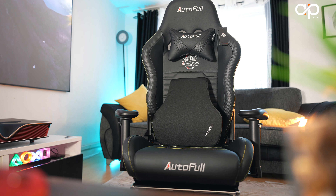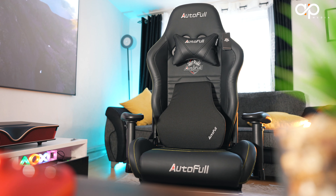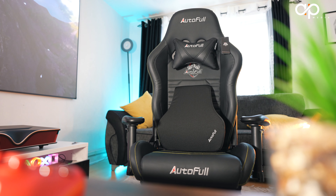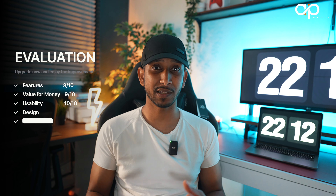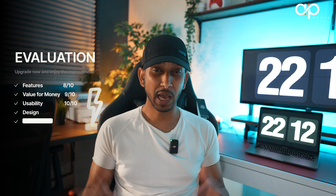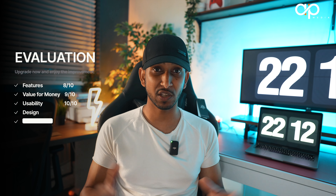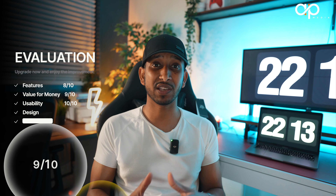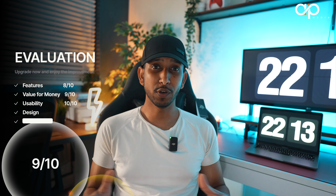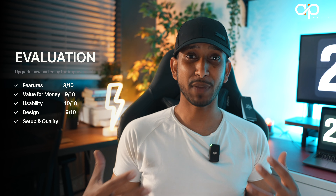Usability: this gives me a really fantastic experience — it does what it says on paper. You're able to use it on a daily basis for work as well as for gaming. It's very comfortable and has that really nice, rich material feeling. I do see myself using this for many years, so I'll give this ten out of ten in terms of usability.